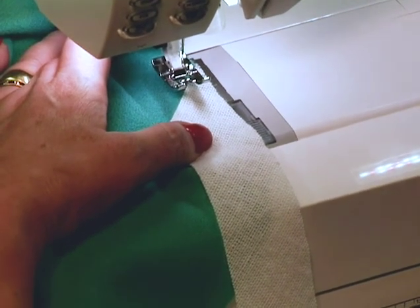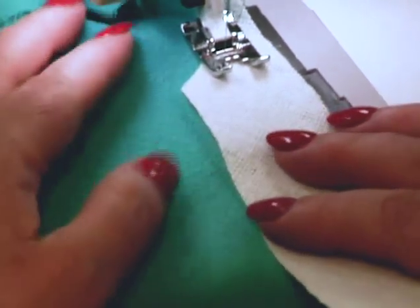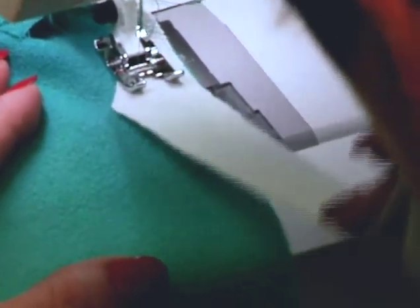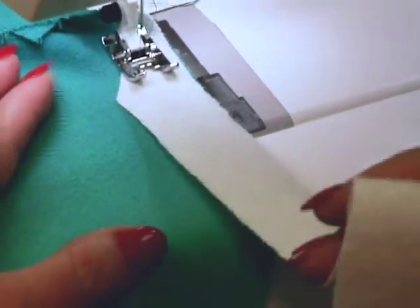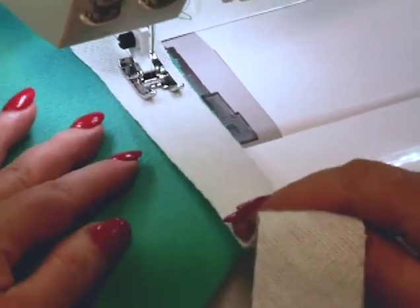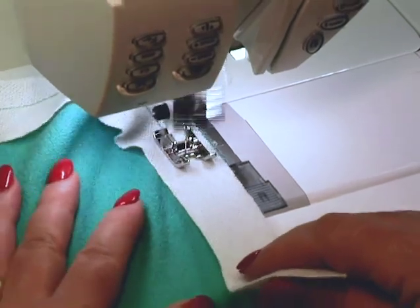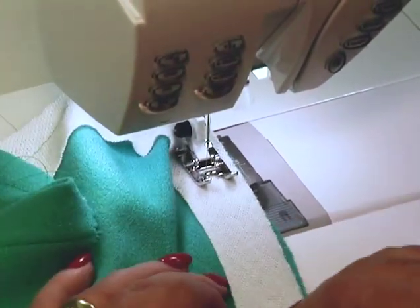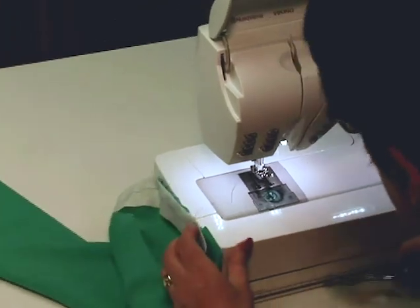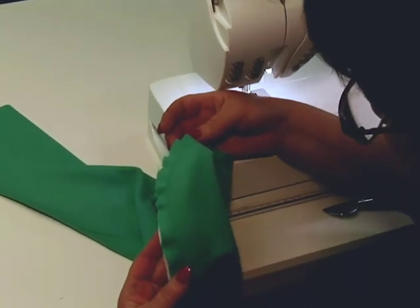I'm going to stitch — use a couple of stitches just to anchor — and now I'm going to stretch the bias and sew it to the sleeve as I'm stretching. Don't stretch the sleeve, just stretch the bias. I'm only holding the bias up higher, stretching. This just works like magic and it's so easy. If it doesn't go in easily the first time, you can easily unstitch and redo it. But look — the cap is automatically eased, nice and smooth, and ready to pin into the jacket.